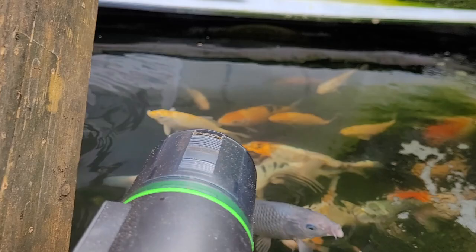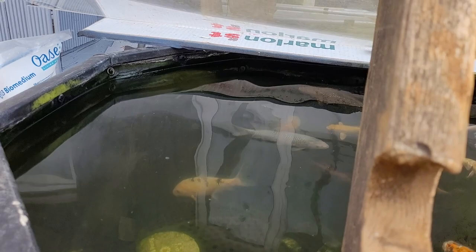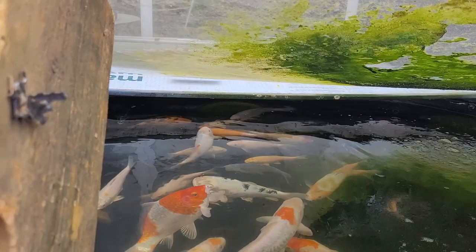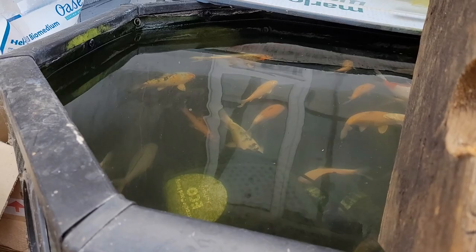Just a shame. That Suragoi looking fella there used to be my Diamond Zigzag Orchiba, but all his pattern has now dropped away, so I'm hoping it'll come back. But if not, he'll make an absolutely stunning Suragoi. His scalation pattern on his body is just fantastic, so I'm going to keep that one for a little while, just in case his pattern comes back.